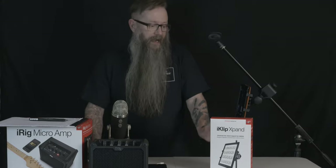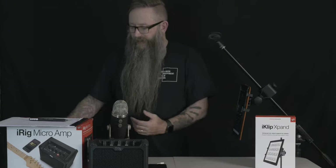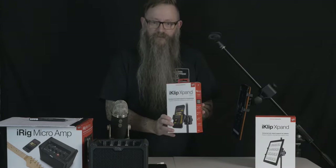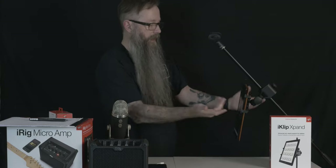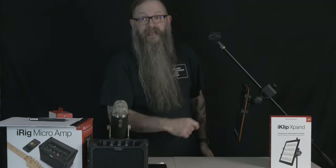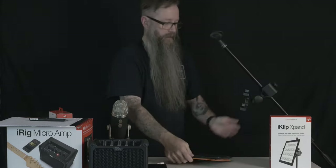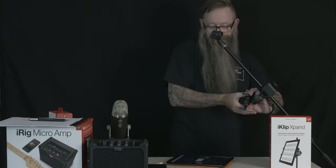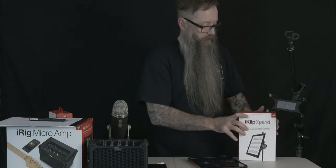The iClip Expand — I've taken a look at this in a past blog as well. Essentially, it's a universal mic stand support for tablets. We also have the iClip Expand Mini, which is for smartphones. I've got my mic stand right here, and there's the tablet supported on it. I didn't even take it out of the case, and it still supports that weight. You just grab it and you can pop it out. It's a little pinch clip — simple. Works there, no problem.